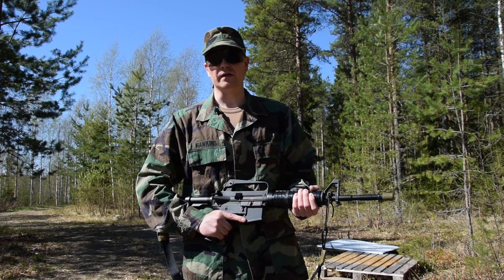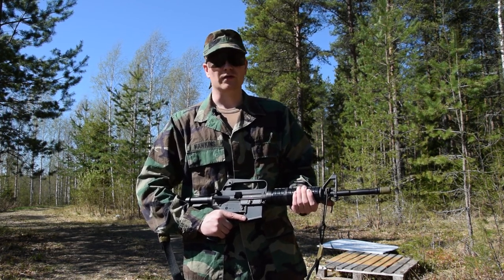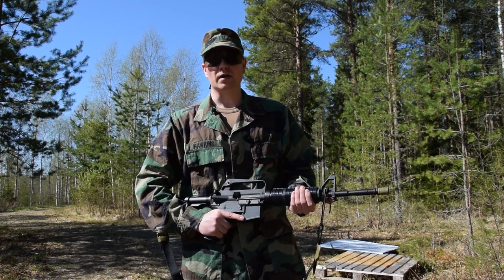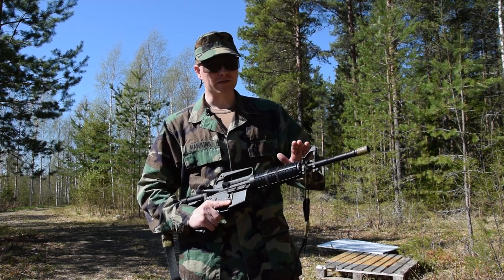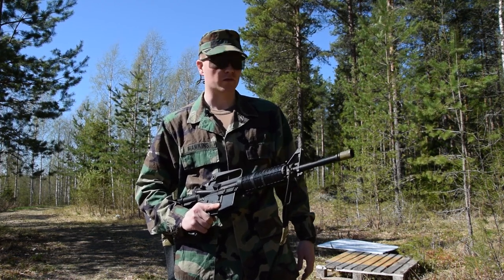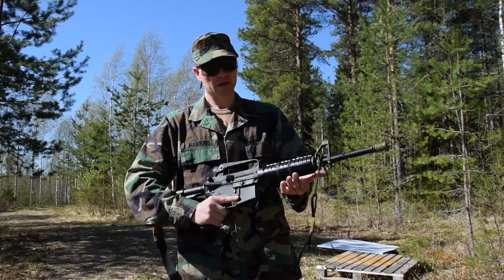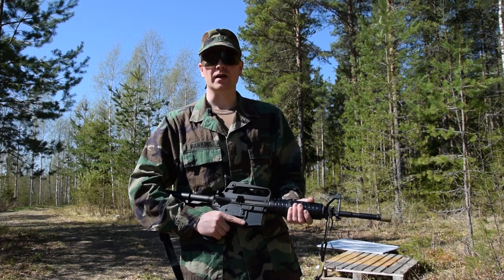This has been a short and sweet video about my 723 Ranger Carbine. In future videos I will be going through the 653 old-school Ranger Carbine, which I want to do last since it's a kit I'm still working on. The 723 that I have here I also run with my Delta setup, which I will be going through later on — I need to get some kit together for it first before I do a video on that complete kit. As always, thank you for watching, I'm Hawkins and I'll see you in the next one.